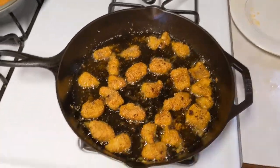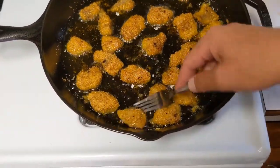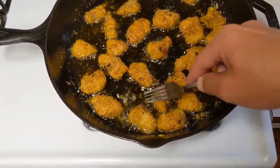This is getting close to being done. Because it will keep frying guys — it's nice and hot.